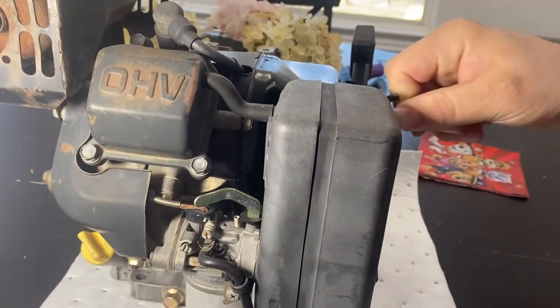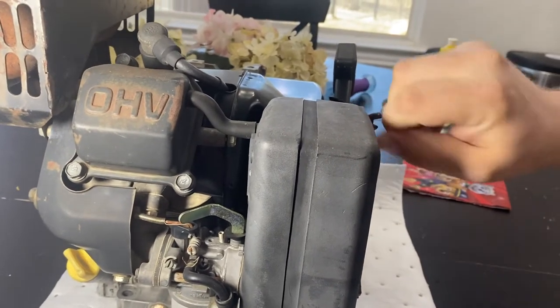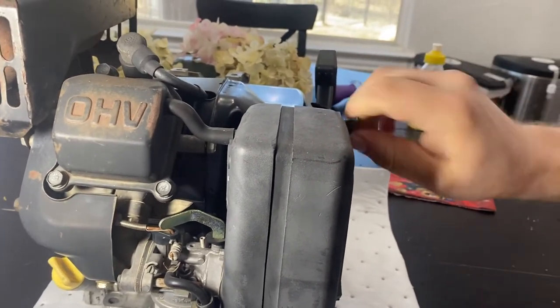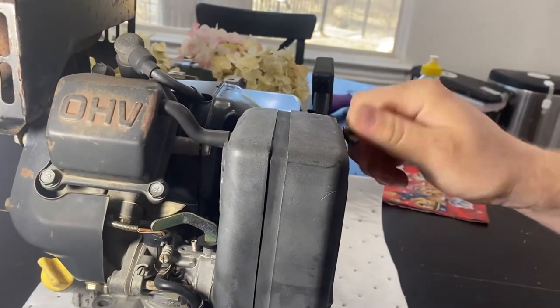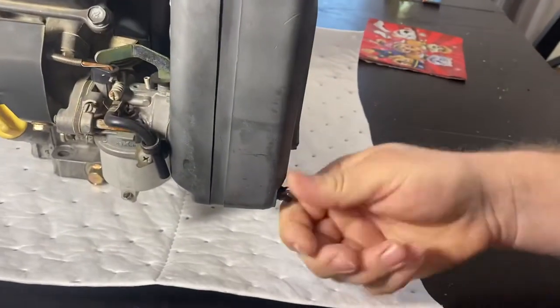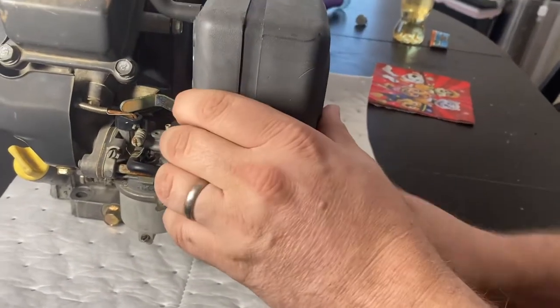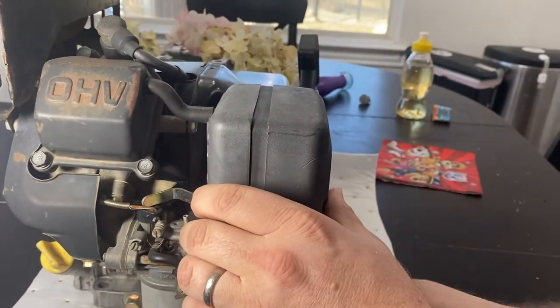Alright, so we're gonna take this carb off this Kawasaki. First thing we're gonna do is remove the air filter housing. I've got my daughter doing camera work here so bear with us.